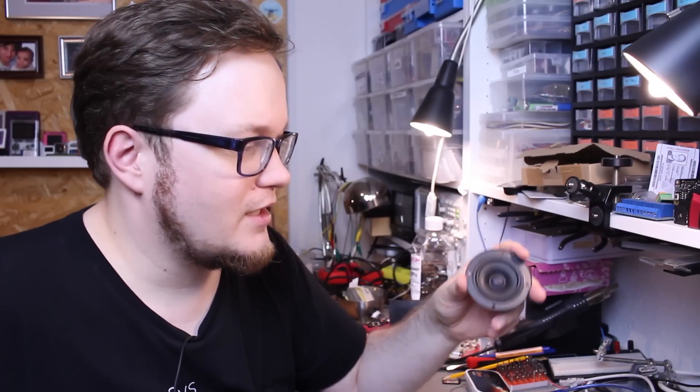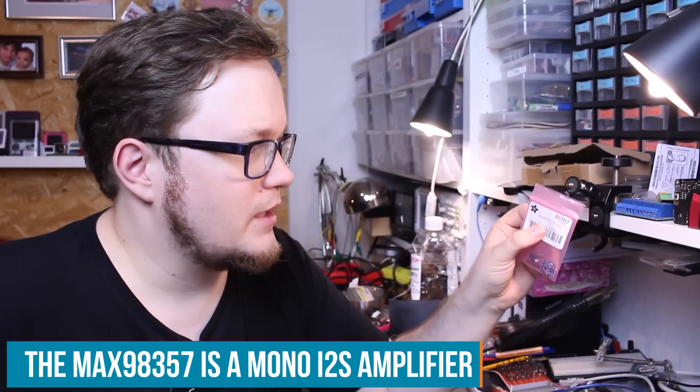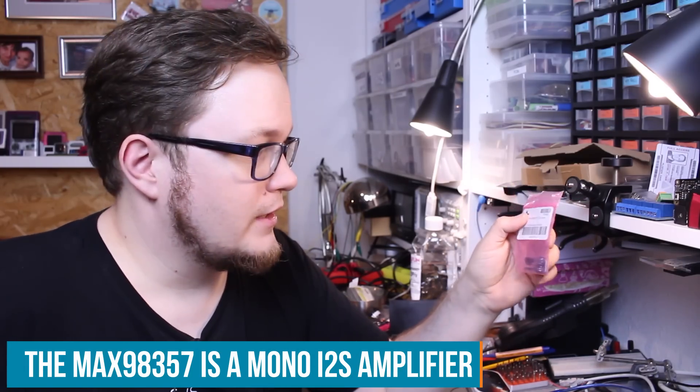For my Raspberry Pi portable build I really want to have a good or at least decent audio output. I found some speakers at my Makerspace and I also had this Adafruit amplifier — it's a Max 98357 I2S amplifier. I want to put it together and see if I can get it running on the Raspberry Pi, but first I have to solder it.